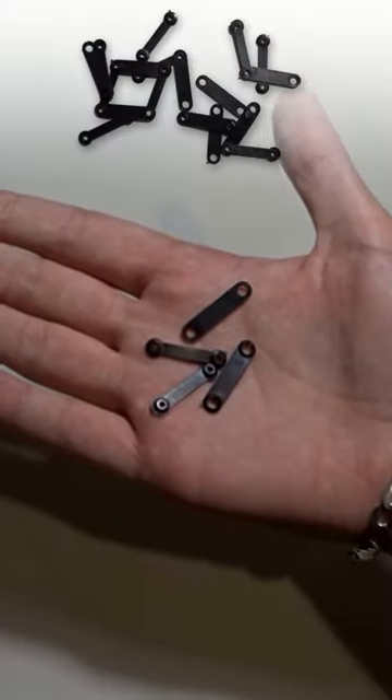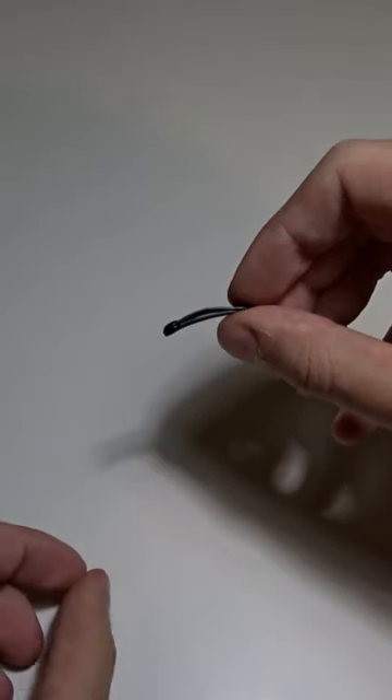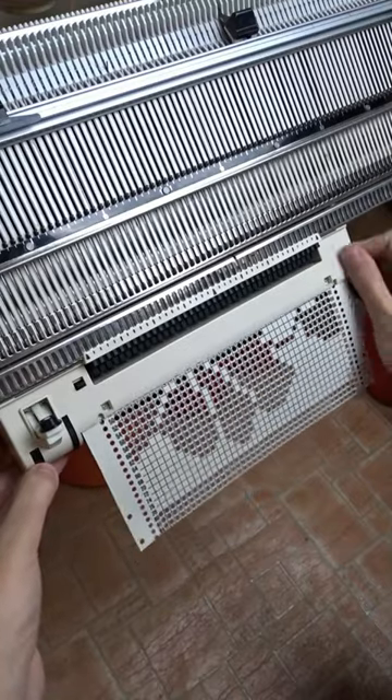To connect a punch card in a loop, you must use these plastic clips. The raised half is on the bottom and the flatter half is on the top. First, insert the card into the reader. After you hear a click, press and hold the black lever to move it forward.